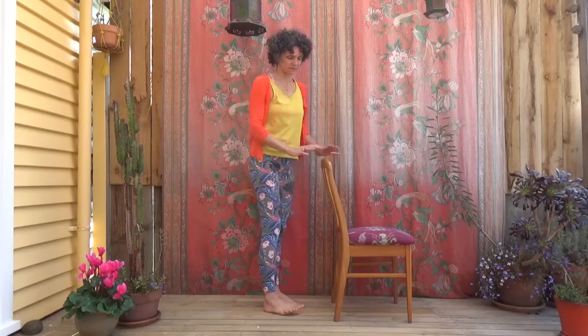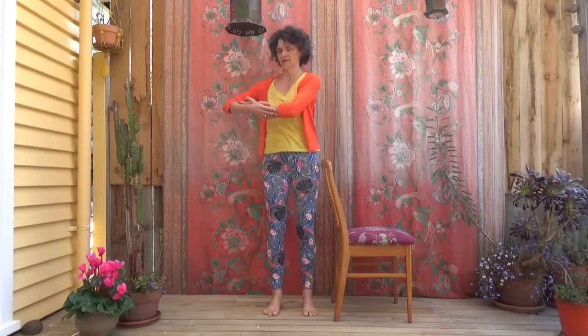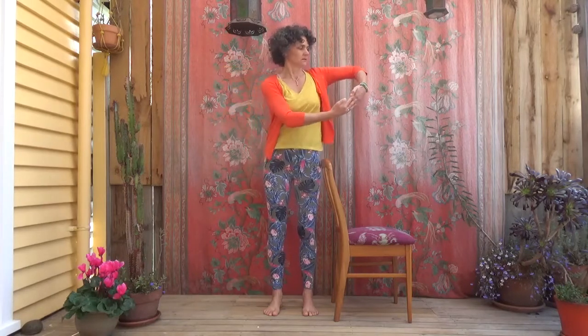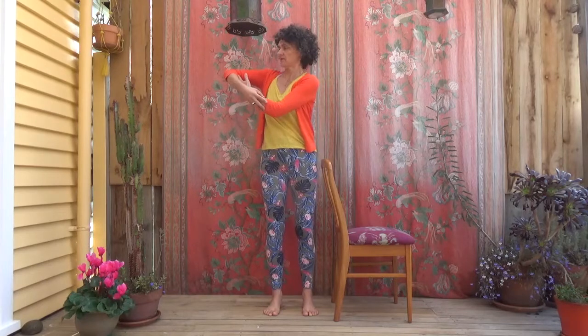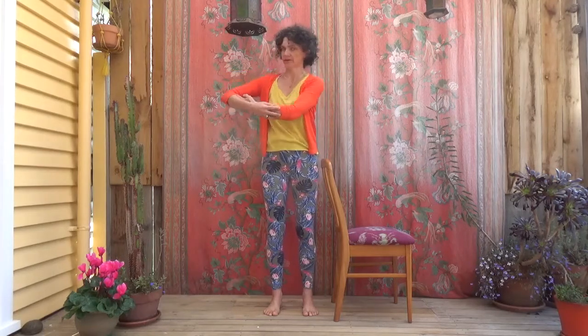Now we're going for the baby. If you need to, hold the chair or sit back down again. You might be doing your one-arm cradle, or if you can, both arms, and stay close to your chair. Is it a big baby or a little baby? So who has already spotted that I forgot the side to side? We'll have to do it after this. We switched the cradle the baby and the rock side to side — never mind.